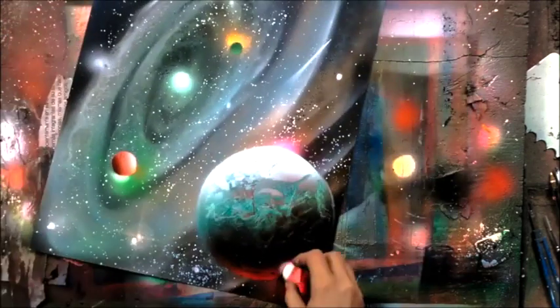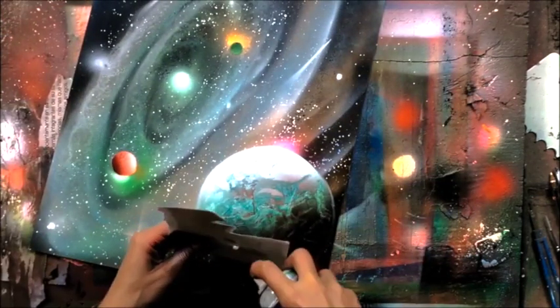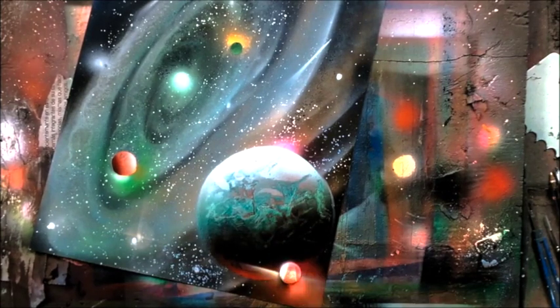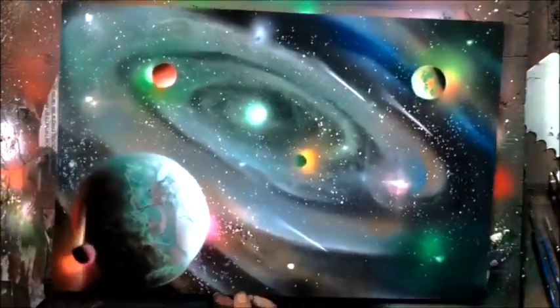Then we're going to go over how to add all kinds of cosmic effects that really bring out the best in your painting — the planets, the accents, the lights, the glowing, twinkling stars.